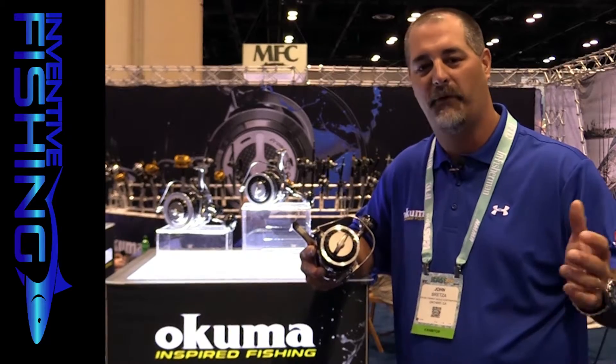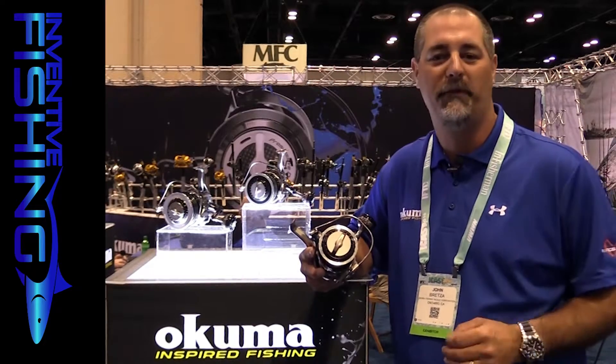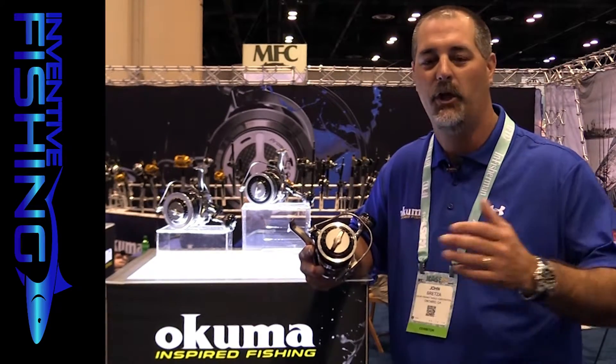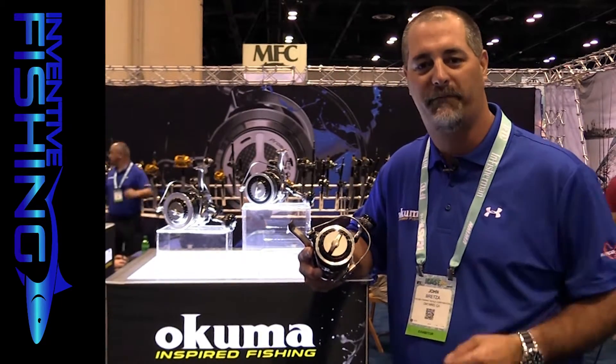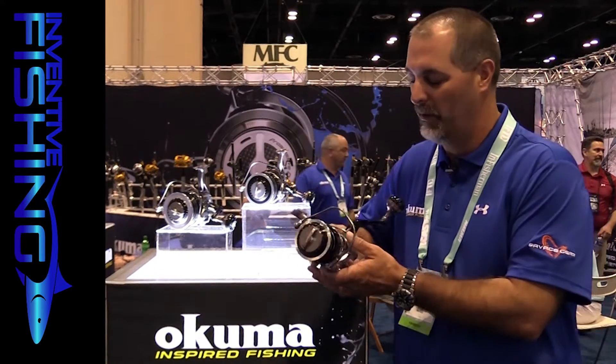For example, if you're fishing in Miami with 20-pound monofilament for sailfish, versus going to Southern California for big blue fin tuna with braided line, you customize based on your fishing style. That's really something that makes the Makaira stand apart.